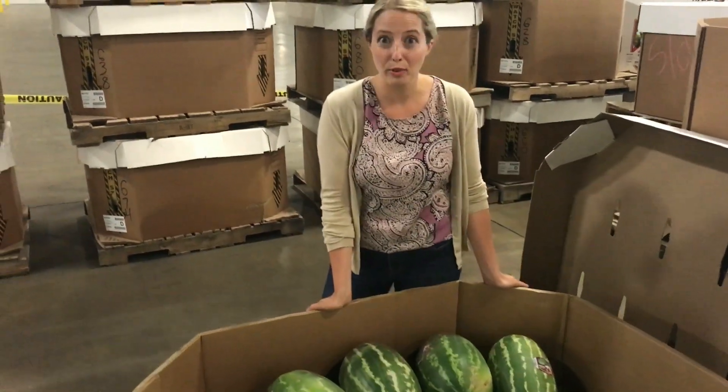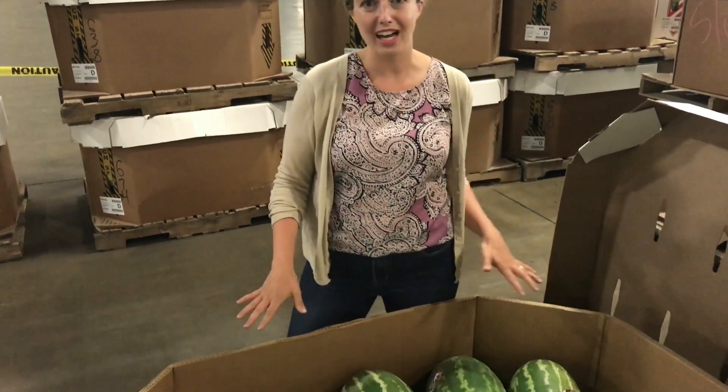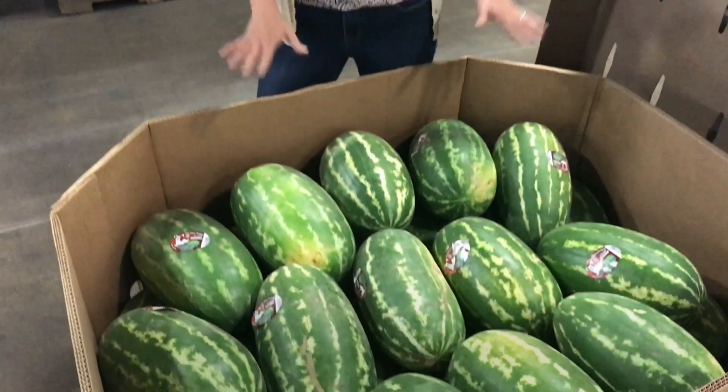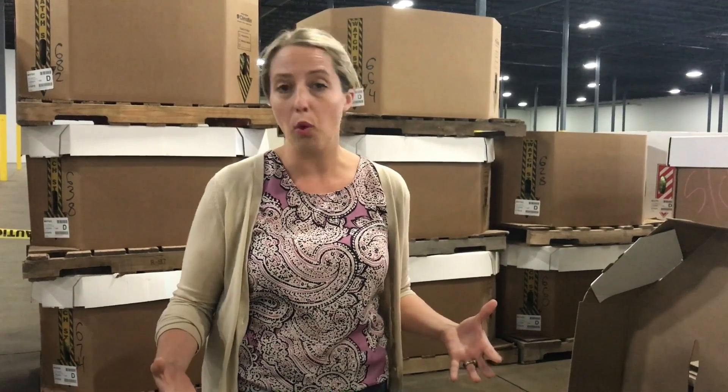Hi everybody! Welcome to your July produce update. We're after the 4th of July, which means we're getting into the height of watermelon season. We get really excited about watermelon because we know they're great movers for food banks, so we want to help you maximize all of the great local watermelon that we're getting in over the next couple of months.